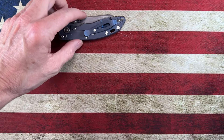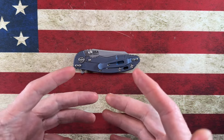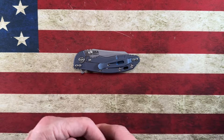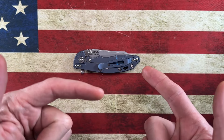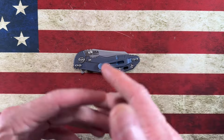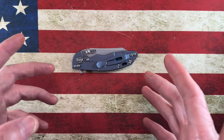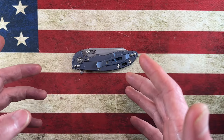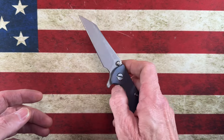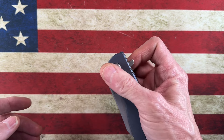Hey guys, hope everybody's having a fantastic day. Happy New Year, happy 2024! This is actually being recorded on the 31st but I'll let it go at about five o'clock on the first. This is what I'm going to call my number one made-in-the-USA knife in my collection as of now.